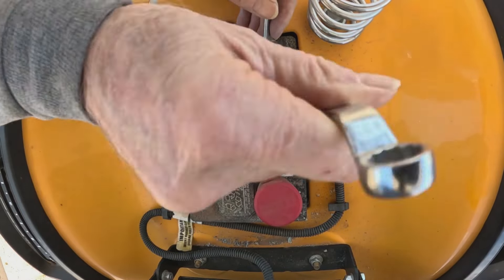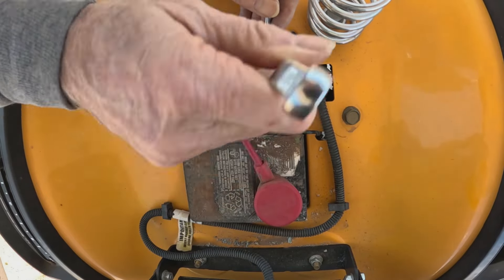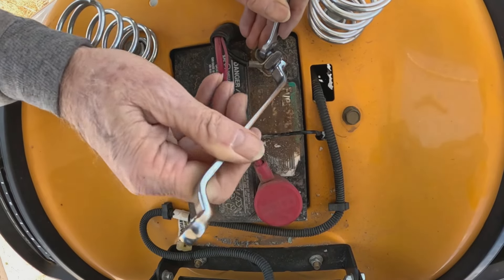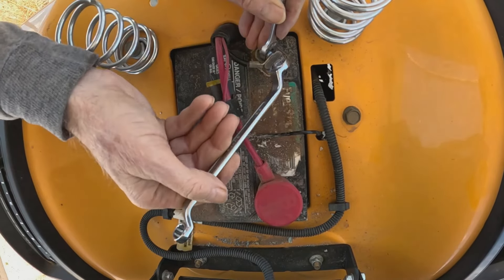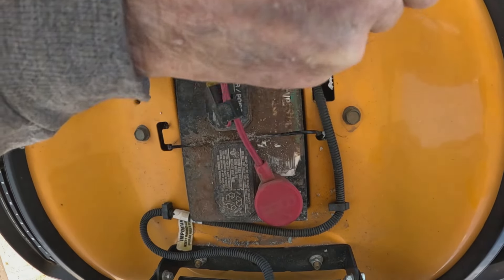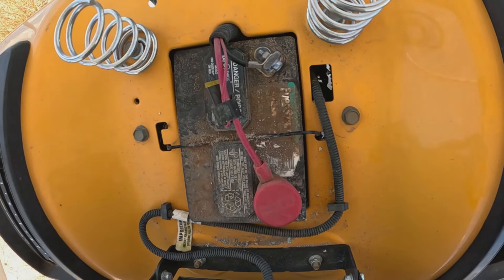I know I could have probably got a socket to do this, but by the time I found it, I could have this done. The battery is back hooked up.